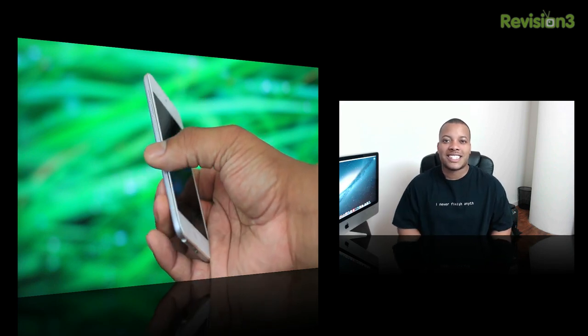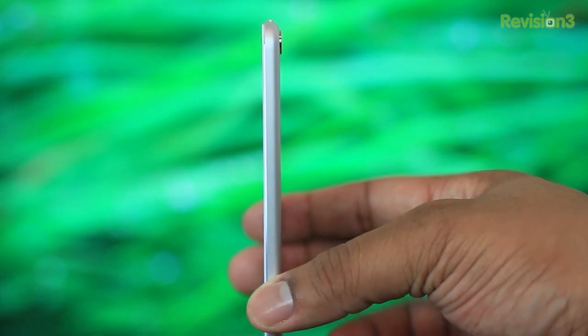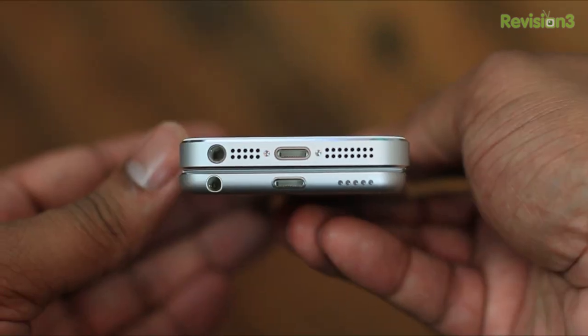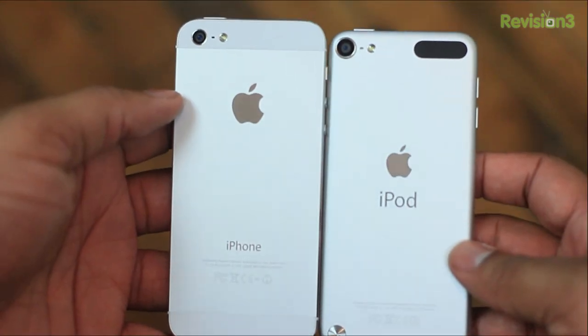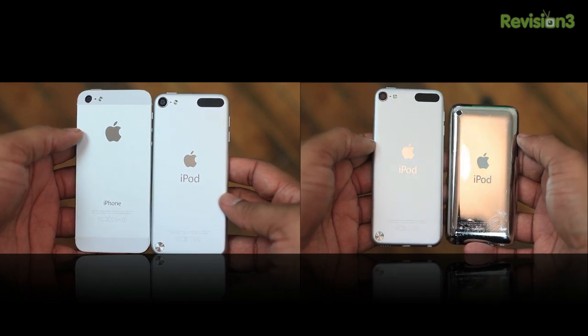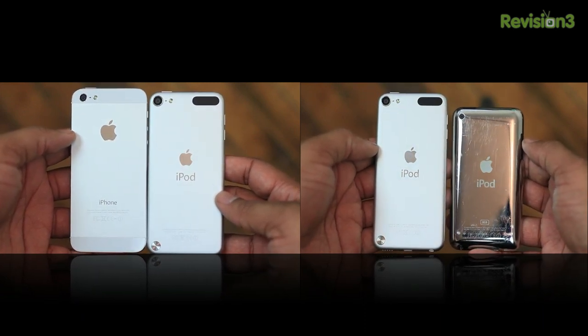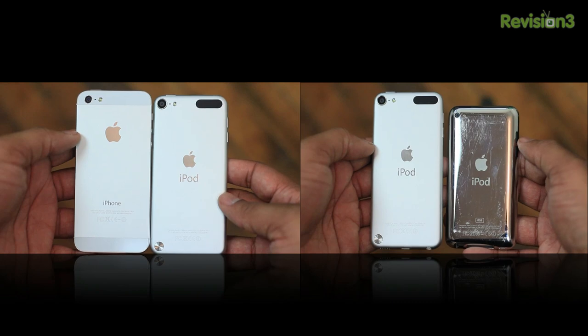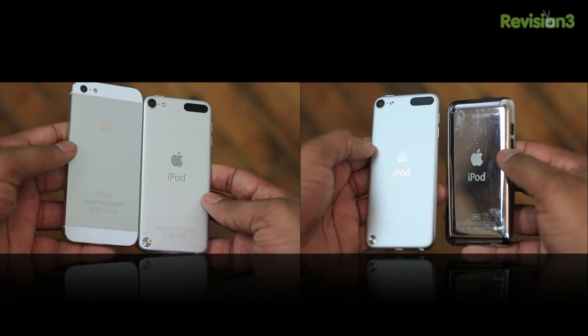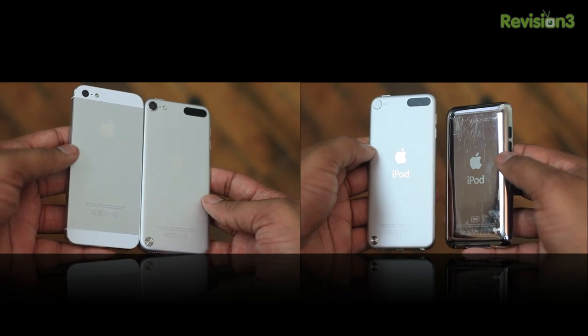This is going to first start with the design and the hardware. This new iPod Touch is Apple's thinnest and lightest that they've ever made, coming in at just 0.24 inches thick and weighing only 3.10 ounces. Comparing it between the iPhone 5 and the previous generation iPod Touch, you can see the design differences and the design characteristics that have carried over from the iPhone 5 to this new iPod Touch. Just by holding it, even if you held the iPhone 5 before and felt how light that thing is, this iPod Touch is going to make you forget that — it makes the iPhone 5 feel heavy.